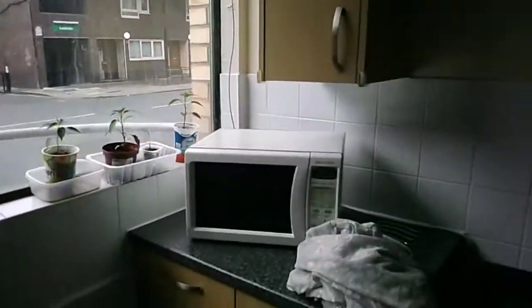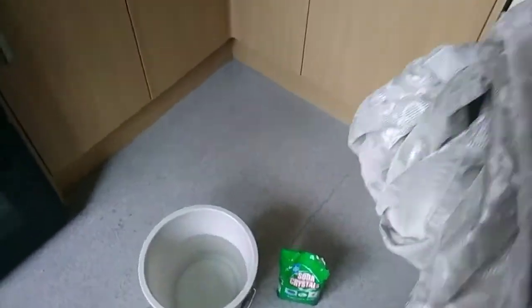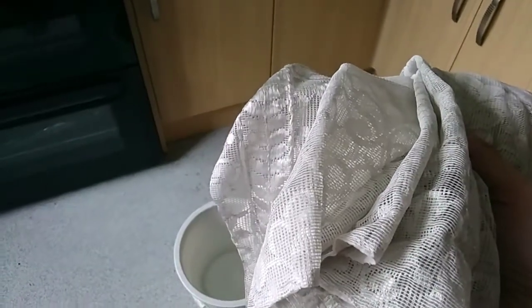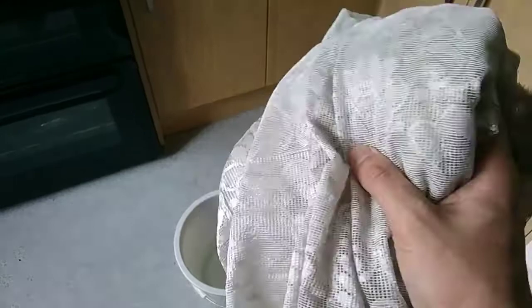In this video I'm going to show you how you can wash net curtains from a window that have a lot of grime built up on them. When you put this in a washing machine it's not going to clean anything, because the chemicals in the detergent are not good enough to remove grime.